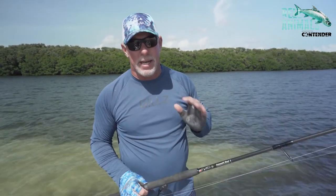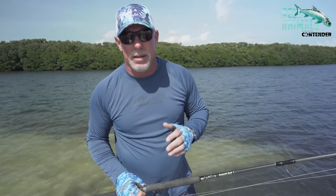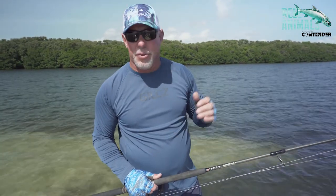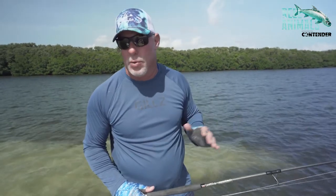Don't take a knife to a gunfight. If you're going to go after tarpon, make sure you go with a rod that has enough backbone, enough power to get that deal done. Get that fish to the boat in 30 to 45 minutes max. I don't care if it's a 220 pound tarpon.